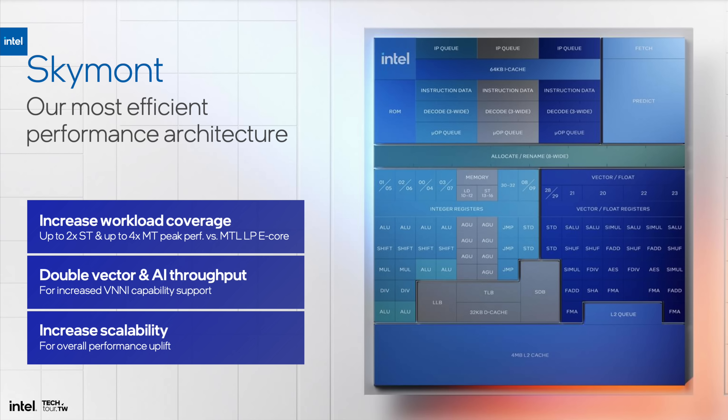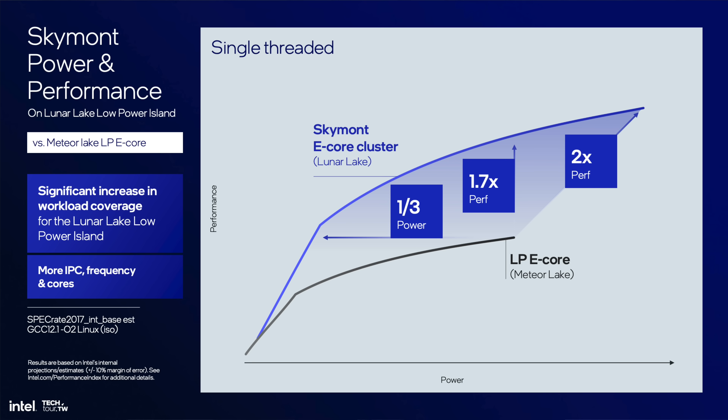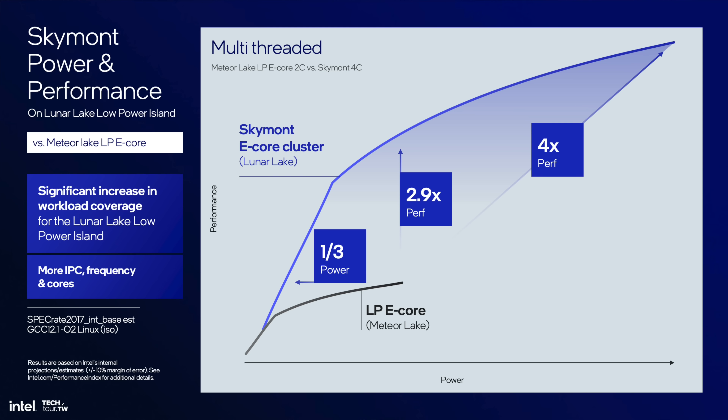The new E-cores are called Skymont. The IPC gain is 1.38x better for integer and 1.68x for floating point. In single-threaded workloads, it achieves the same performance at one third of the power — which is insane. At the same power level, it delivers 1.7x the performance. Clock it a bit higher and it can double the performance compared to Meteor Lake's E-cores. In multi-threaded workloads with all four E-cores, at the same power it delivers almost triple the performance.